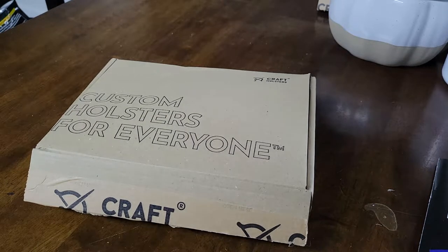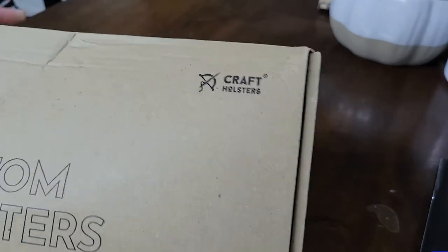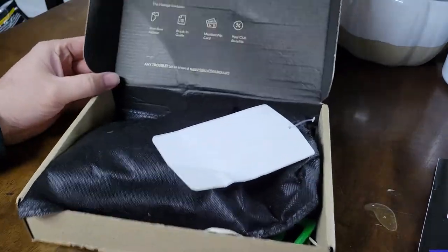Hey everybody, welcome back to the channel. Snake Doc here, and it's that time again — Craft Holsters, custom holsters for everybody. I've already cut this package open because I was so excited when this arrived.